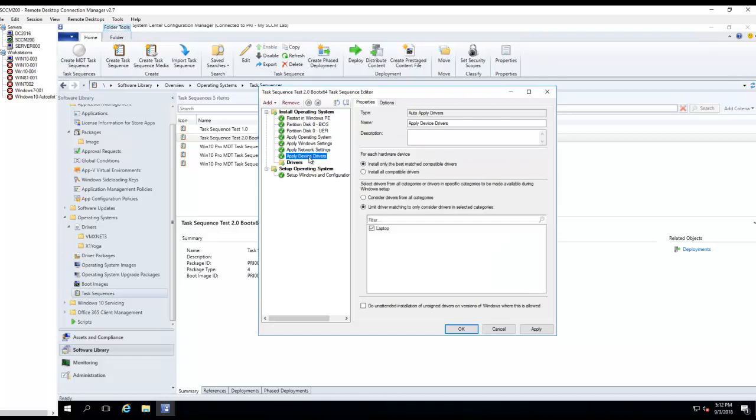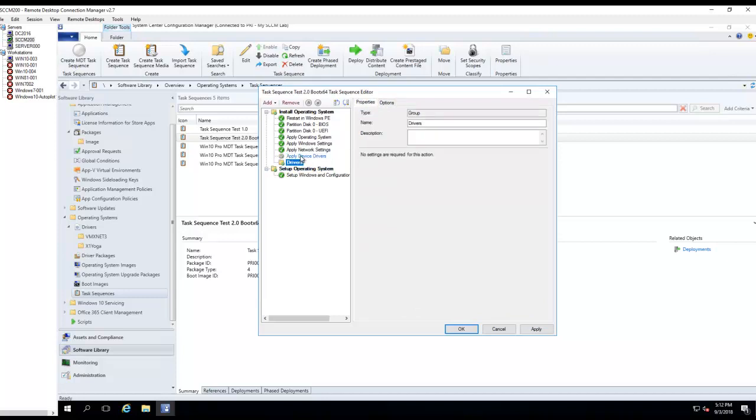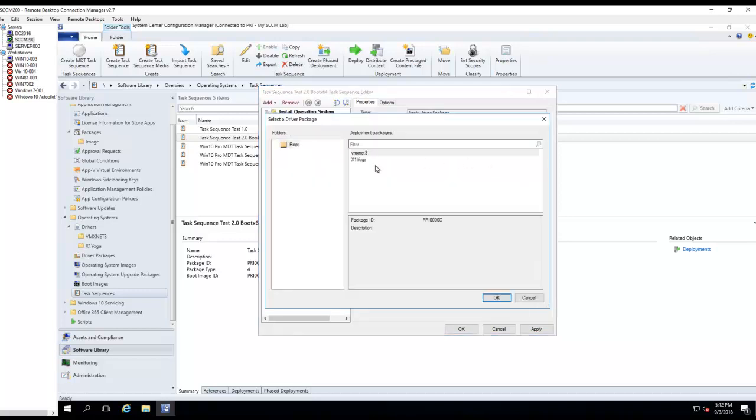I'm just going to disable this one. I'm going to add a new task to install the drivers — Apply Driver Package. This one I'm going to call Model X1 Yoga. I'm going to browse for X1 Yoga.